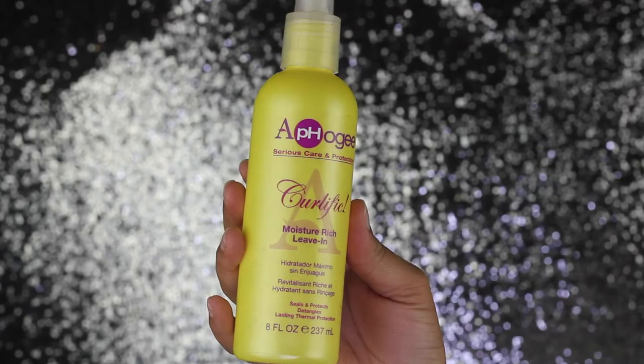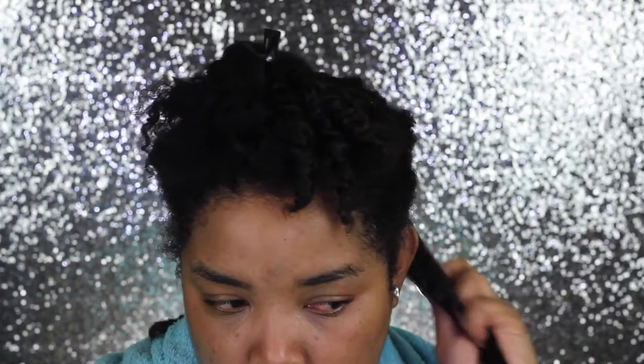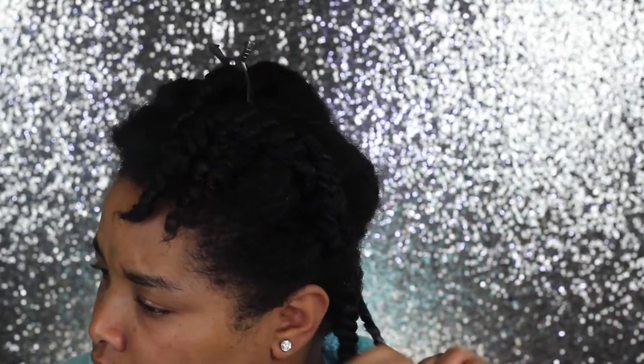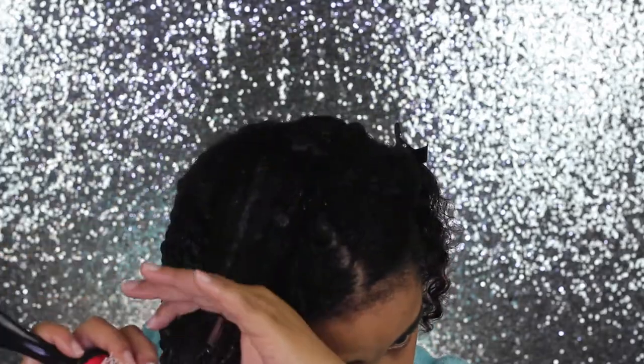For my twist-out routine, I start with the Curlific leave-in conditioner from FOG, spritzing that on top. Then I use my moisturizer — the Lotsa Body one — applying it on top. As my styling product I'm using the Twist and Shout cream from Curls, applying that onto my hair, detangling, and twisting each section. I go in with my Denman brush to make sure my hair is really properly detangled, apply products, and twist. I've done this a million times so we're going to speed through this process.